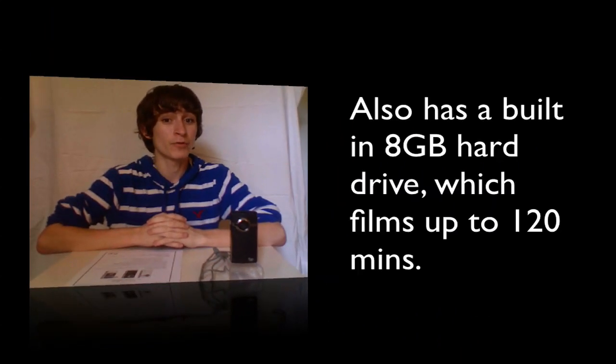The Flip Ultra HD rates in at a 9.5 out of 10 on my epic scale for its ease of use and high audio and video quality. The Ultra HD comes in two colors, black and white, both complete with the chrome bezel on the side. If you are interested in purchasing the Ultra HD, it comes in at about $200 and can be purchased at Best Buy, BestBuy.com, Walmart, Walmart.com, Target, Target.com, TheFlip.com, and other leading retail stores.